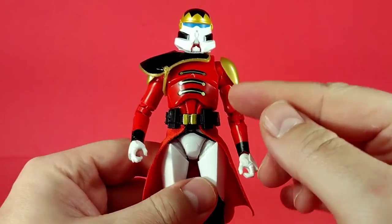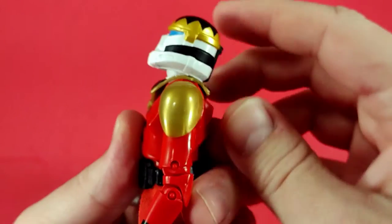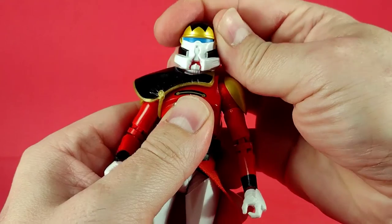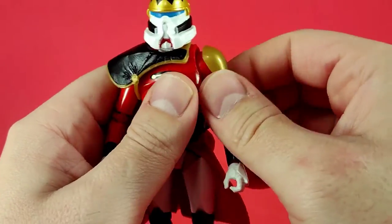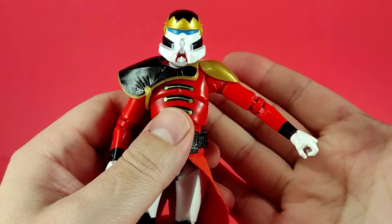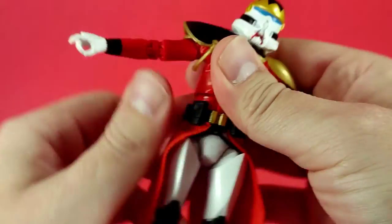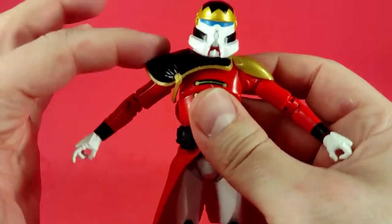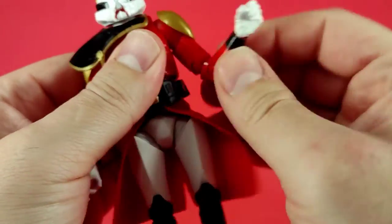Moving on to articulation: the head does a full 360 spin, can look up fairly well, look down okay, but there's no side-to-side tilt — though from what I've seen, most stormtroopers don't have head tilt. Arms do a full 360. There's no butterfly joint. Arms can come up to about 90 degrees, but this piece gets in the way on one side.